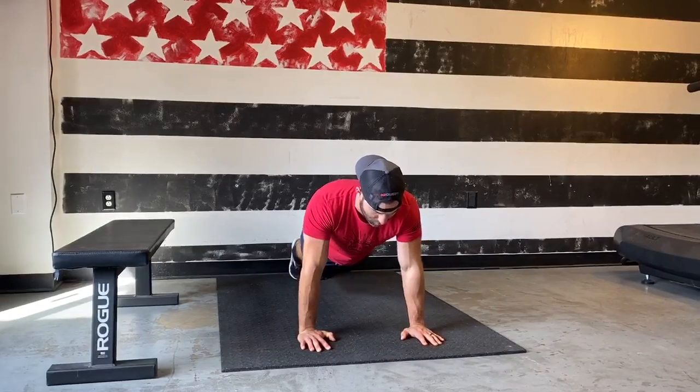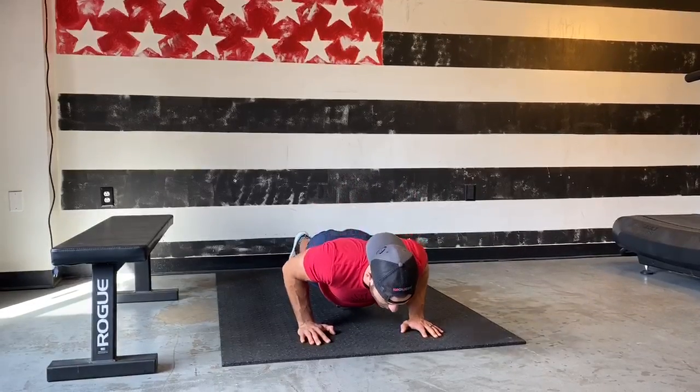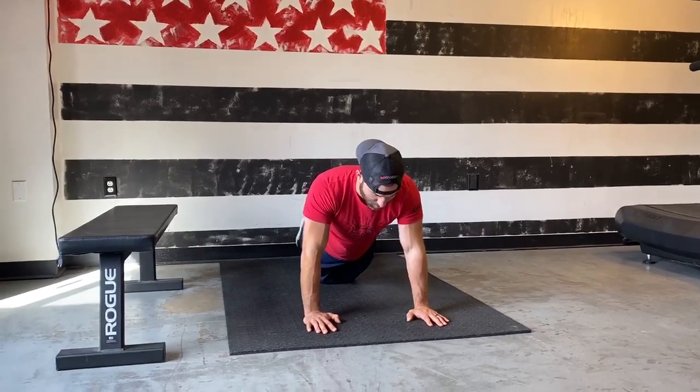Nice job. One more, Kyo. Kyo's a little tired right now, finishing up his strength. Go from your knees now.